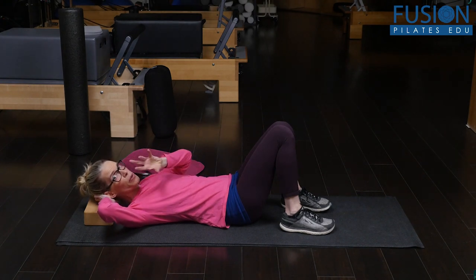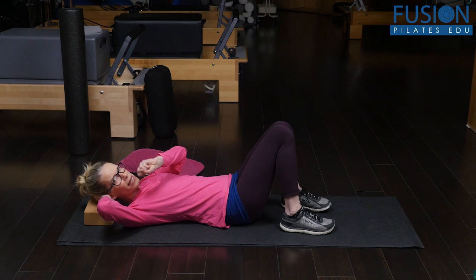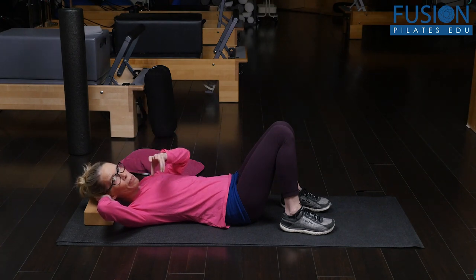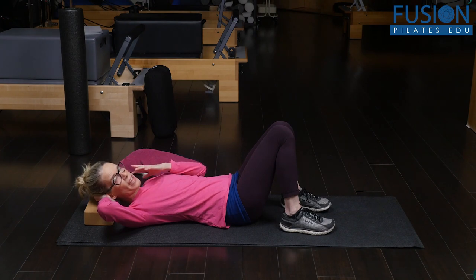I'm still holding on to the ball so the ball stays still, and then I can move my head on that still ball, which creates this kind of flossing of the tissue — taking the tissue away from the bone. I can do a little flexion and extension, go a little bit back and forth, and I want to make sure that I'm keeping my face relaxed and my jaw relaxed.